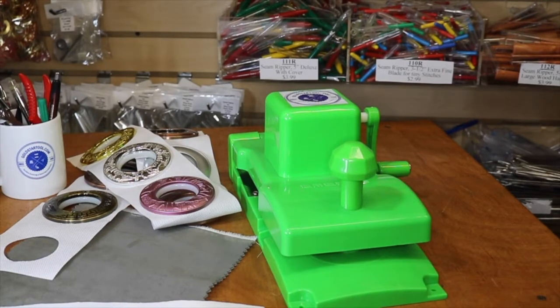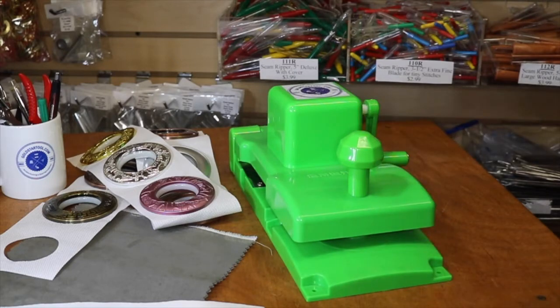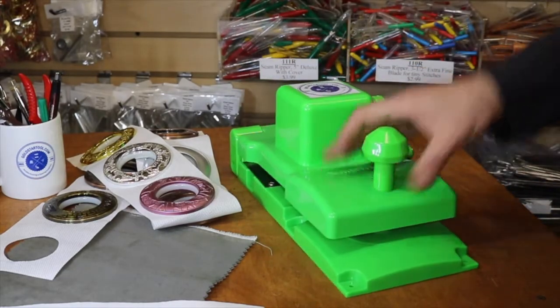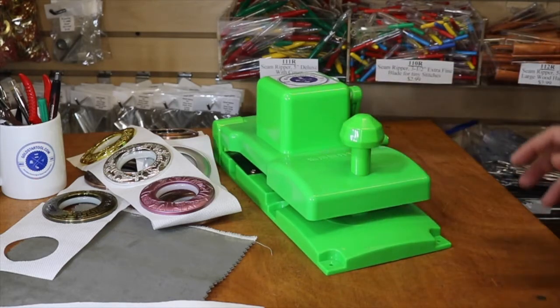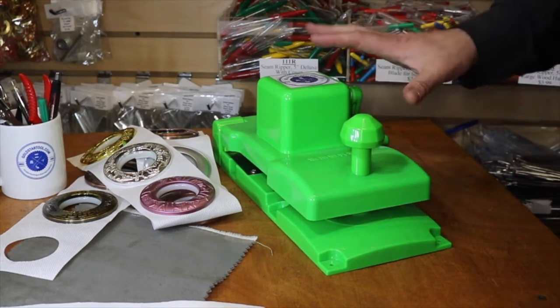Hello everyone, this is David from goldstartool.com. Today I'm going to showcase one of the funnest tools that we just got at goldstartool.com. It's made for Gold Star Tool and it's an amazing tool that I think everyone should have in their sewing room and workroom. It's an amazing machine — something that everyone always complains they can't do this type of work with because it's so hard.